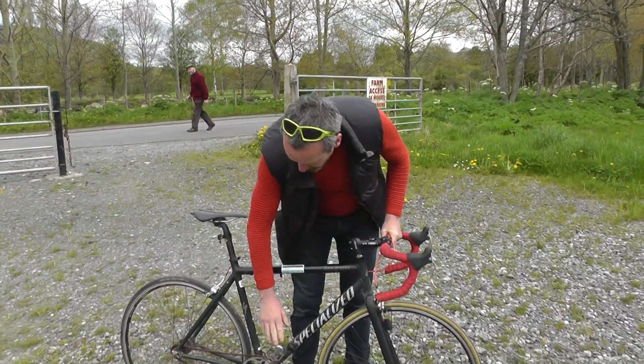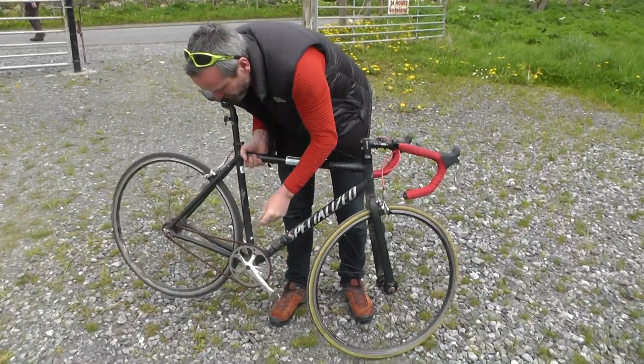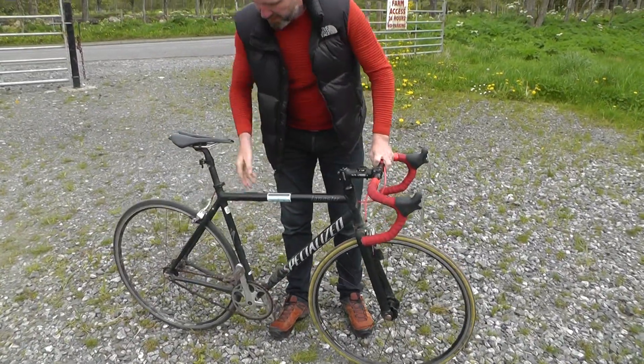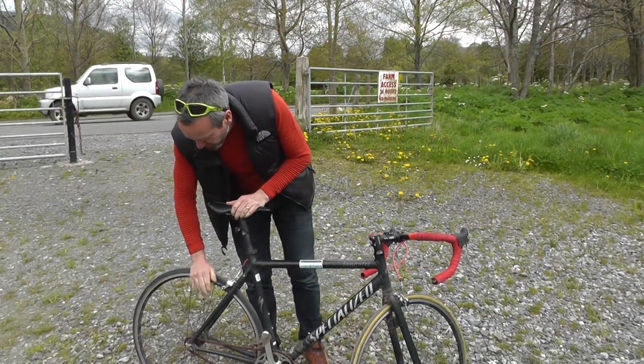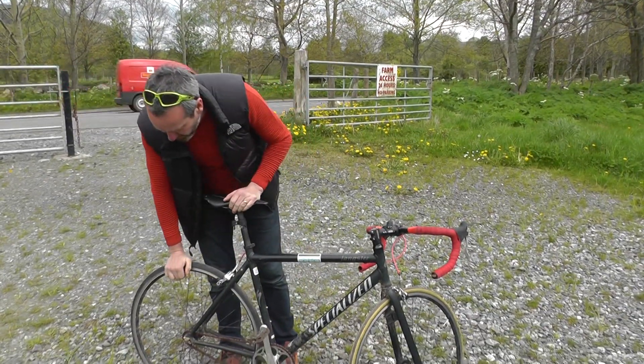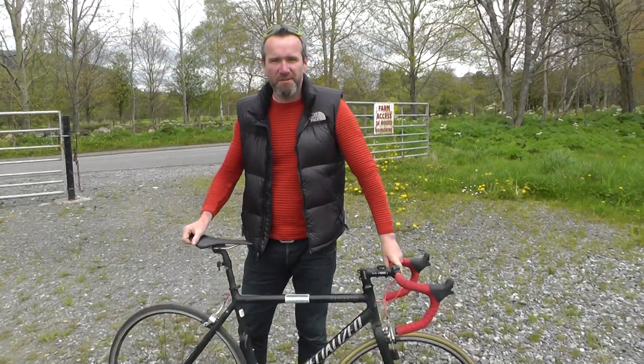From there come down to the pedals — make sure there's no side to side movement and that the pedals spin round nice and freely. From the pedals up to the saddle, just make sure the saddle is nice and secure with two hands. Back down to the back wheel — again checking you've got plenty of wear on the back tyre and the back wheel is attached. That makes sure your bike is nice and safe.